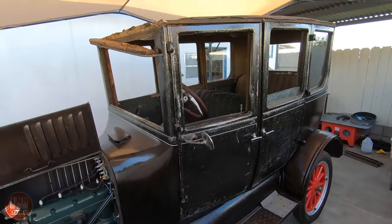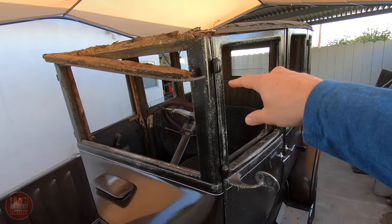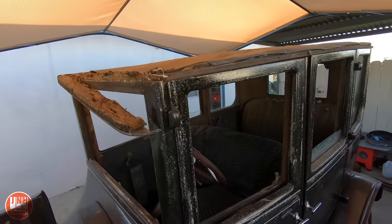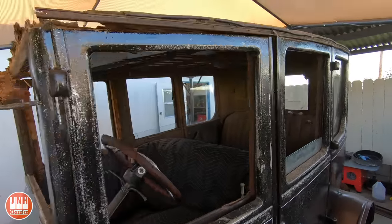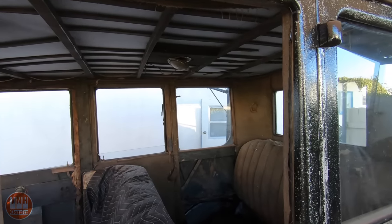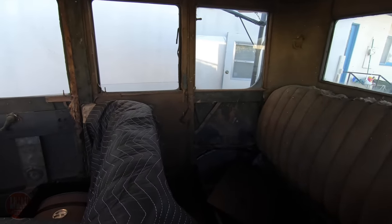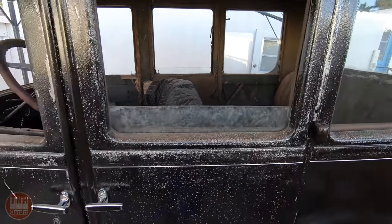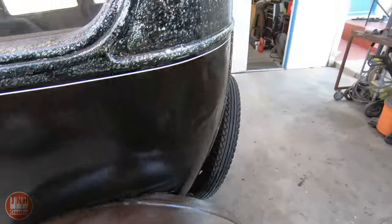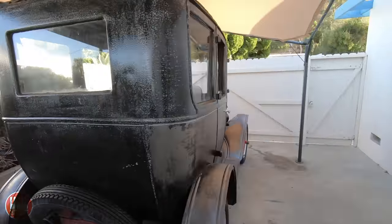The next steps for this are going to be the top. Just a little bit of running and driving has already made this almost fall off. So I've got to work on all the wood repairs for the roof, put the headliner in and the roof material. I have the correct vinyl ordered for the roof, and then I can start working my way down with the interior. But before I work on the interior and the roof, I'm going to use this space to work on a few other things first.